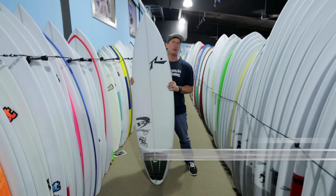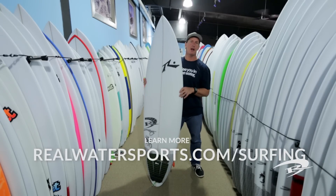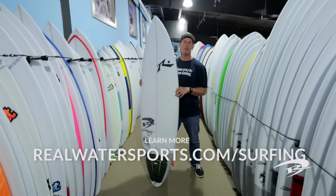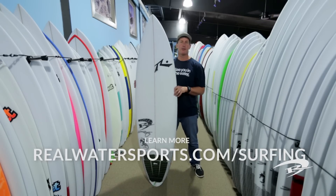So, the Rusty Slayer — if you have any more questions, you can check out our website at realwatersports.com/surfing, or you can call us on the phone at 252-987-6000. Thanks for tuning in.